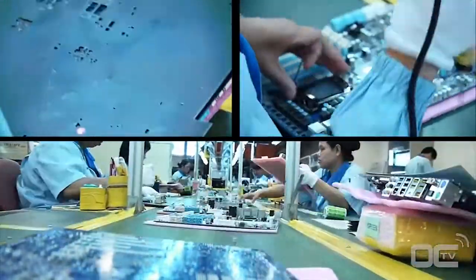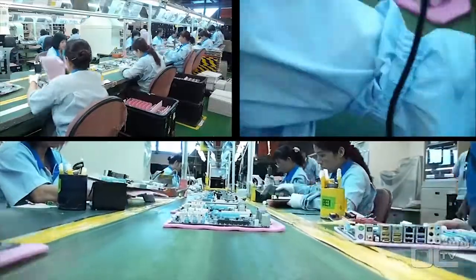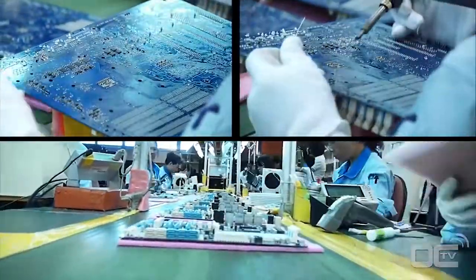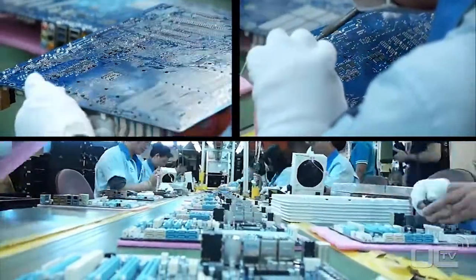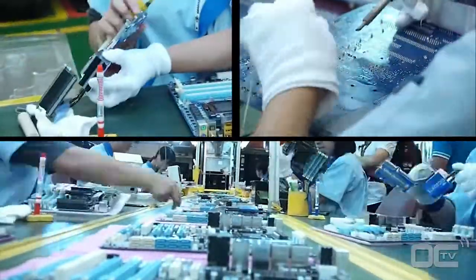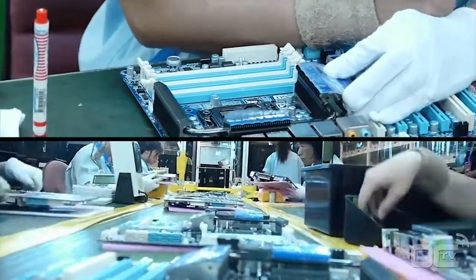Another inspection is made with some touching up with a soldering iron if needed. The heat sinks are then mounted on the board before another inspection and check-up by the ICT, or integrated chip tester.